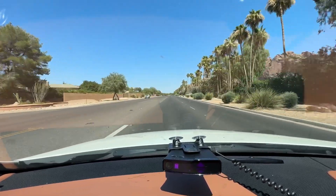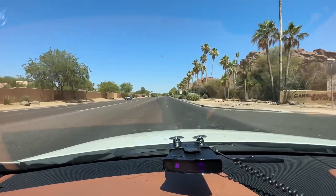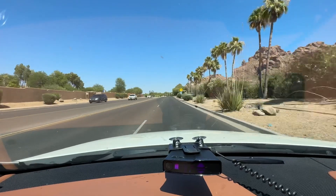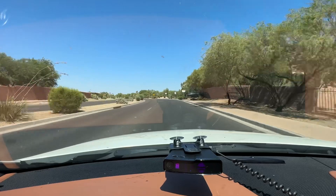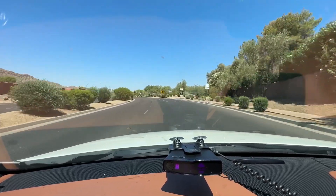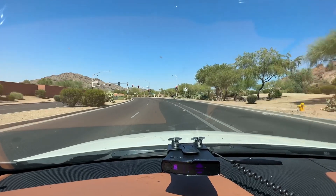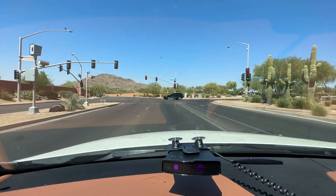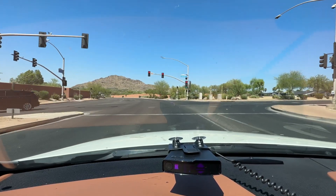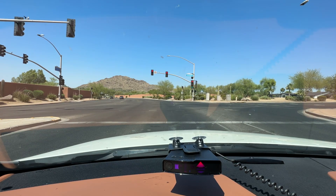We are coming back to the Redflex Halo system. I think it's a pretty new system here in Paradise Valley. It'll save me the trip to Edmonton to get these bad boys. The light turns red again. Here it is off to the left, and in front of us to the right — there's actually two to the left, one facing this direction. The Valentine is picking it up now as Ka.